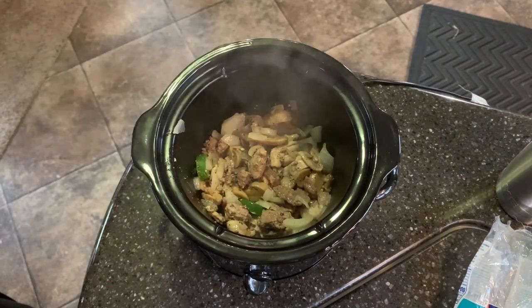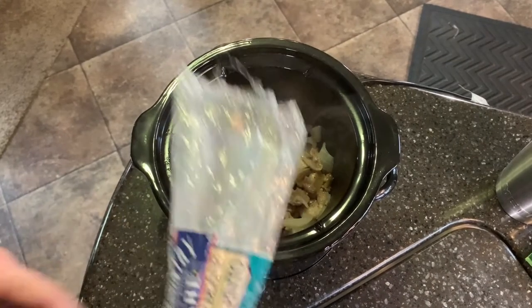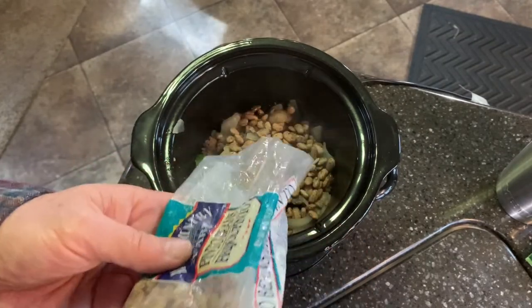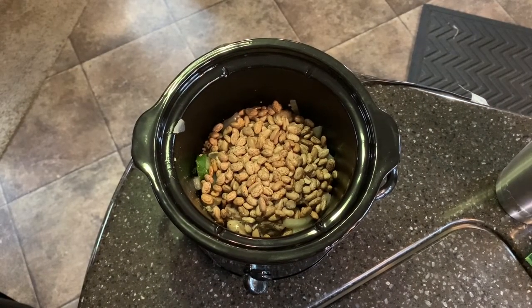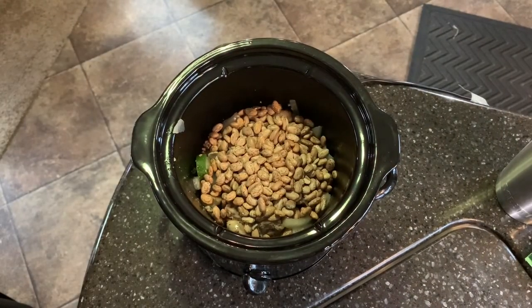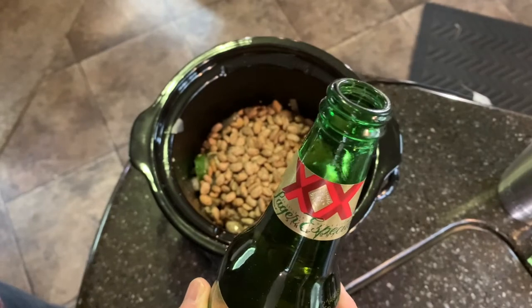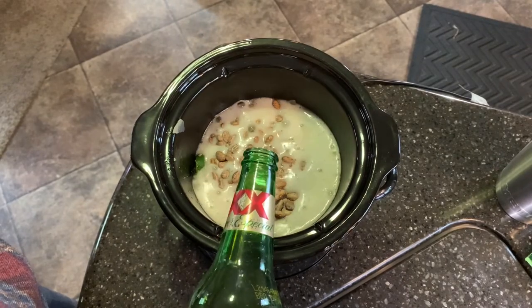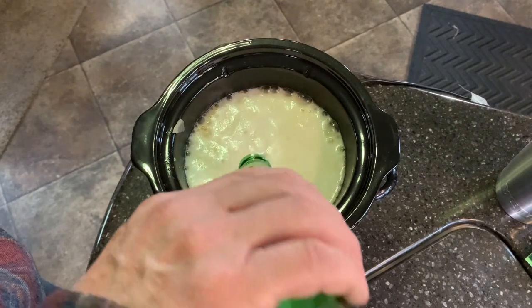We got that in there — now we got to make sure we put the beans in. I don't have a whole lot of them left, so I'm just going to put them all in there. Finish the beans up. Now for the juices — I don't have any chicken broth, I've got plenty of water but water ain't no fun. Let's try the Dos Equis. She's bubbling up — wow, look at that! Well, this will be interesting.